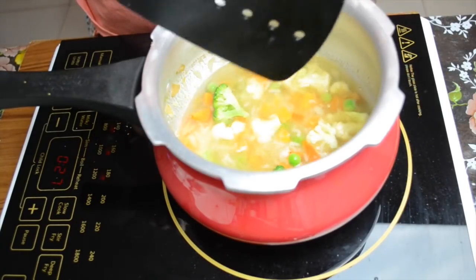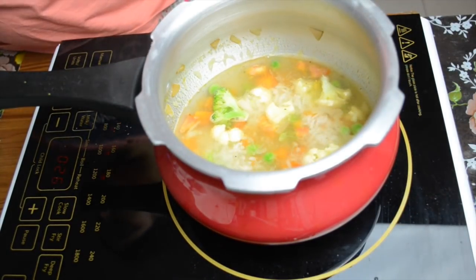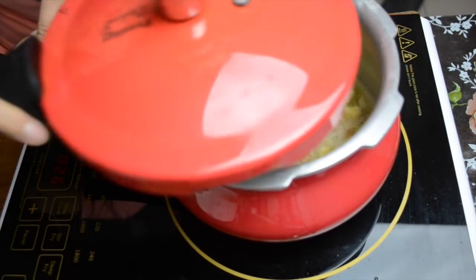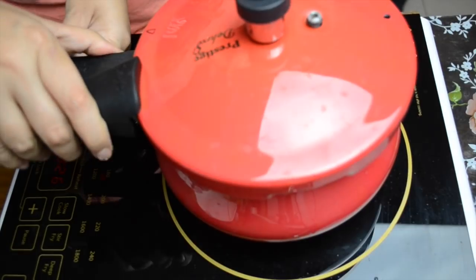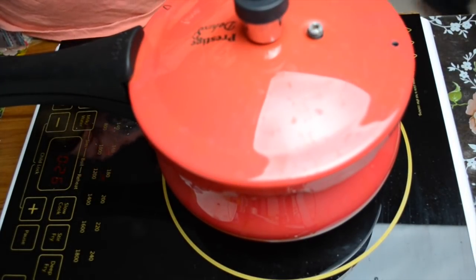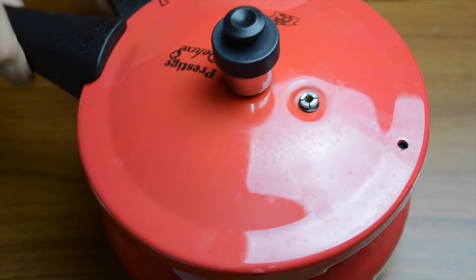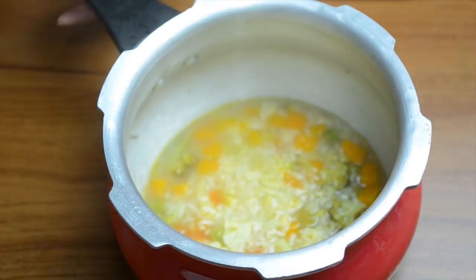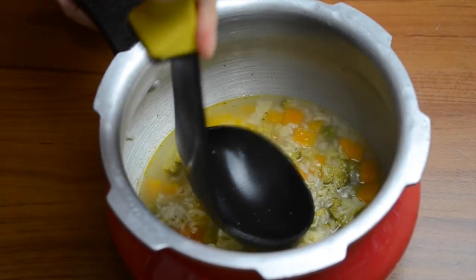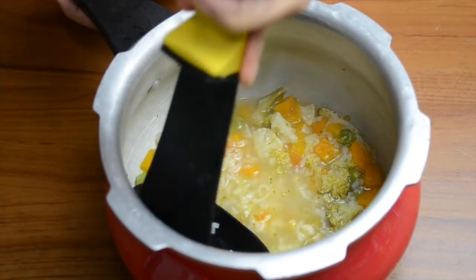Just mix it up and we will close the lid and cook until everything gets soft. All the vegetables have softened now.